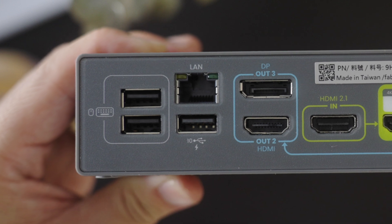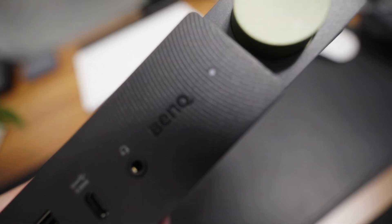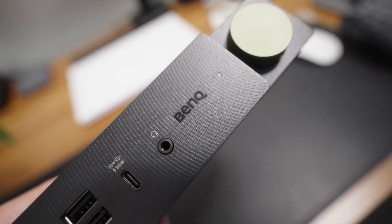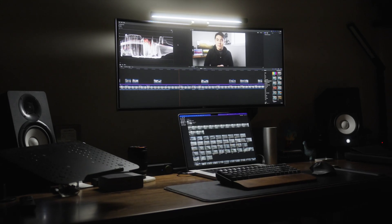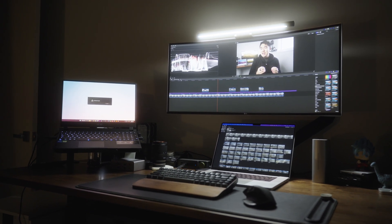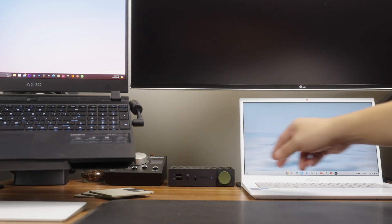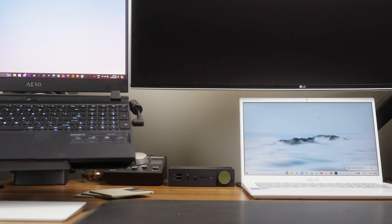Plus, you've got an added bonus of a gigabit ethernet port for a wired internet connection, which should ensure maximum connectivity and network speeds. They even threw in a headphone jack on the front just in case your wireless headset runs out of battery and you need to plug it in. What I really love though is the fact that it's got dual source functionality. You can connect both your work laptop and your personal gaming console or PC, and then seamlessly switch between them with just a single button. No more crawling around your desk to fiddle with cables every time you want to unwind after a long day.